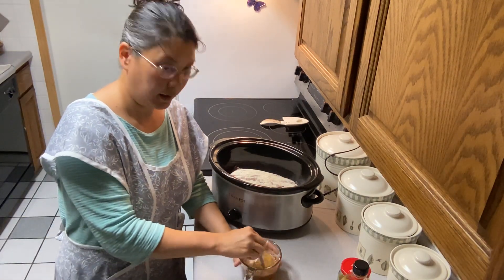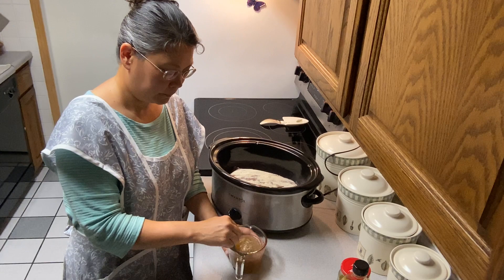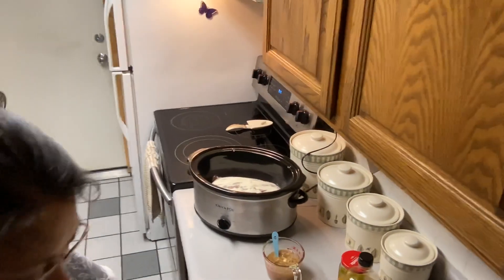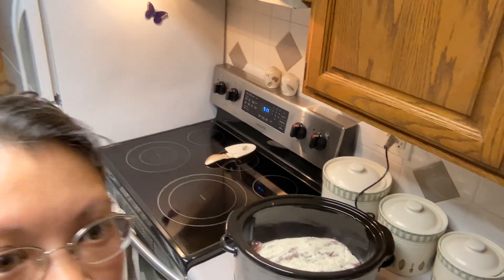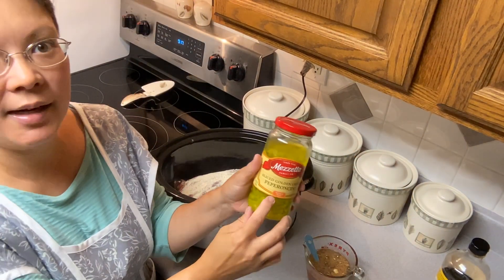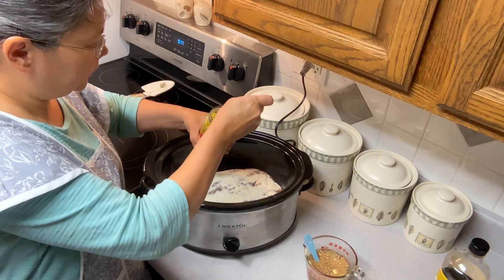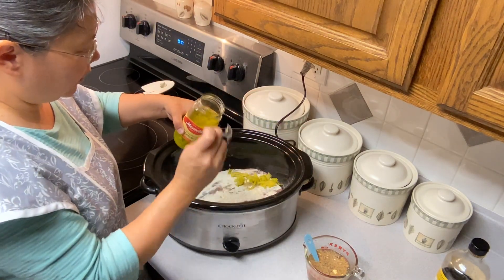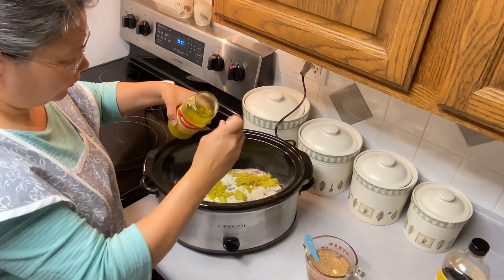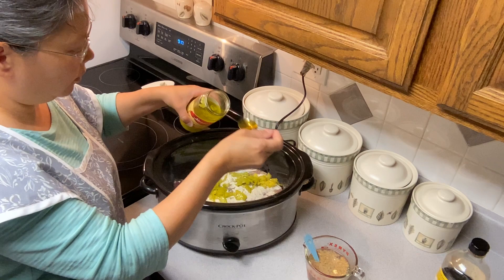I'm just going to mix that up a little. We are going to put some pepperoncini peppers on the top of our roast. I have the sliced pepperoncini peppers — you can use the whole ones too if you want. So I'm just going to sprinkle some of those on top, a couple good tablespoons. And then I'm going to pour a couple tablespoons of the juice, the brine.